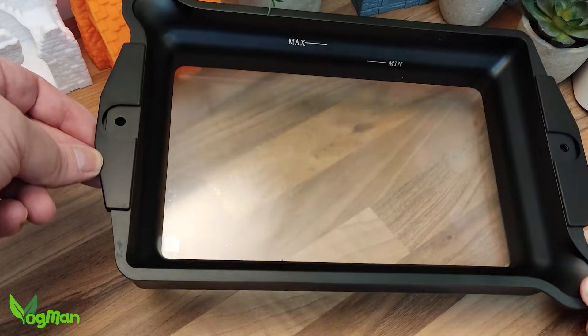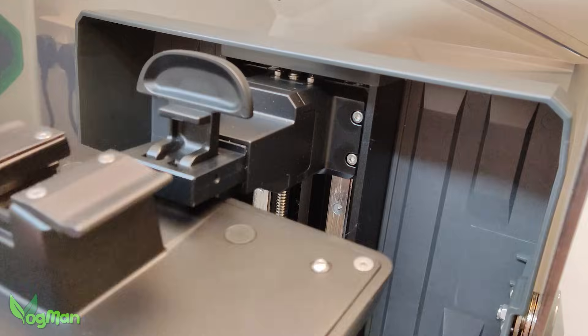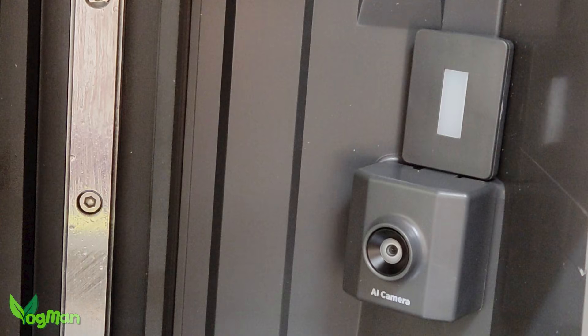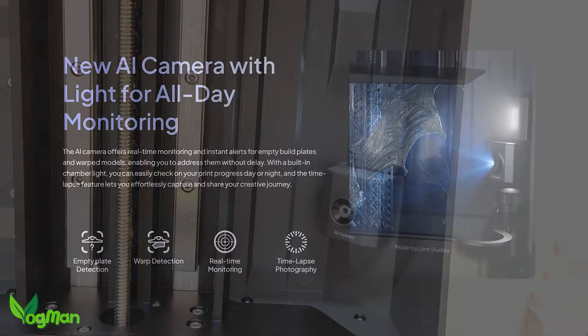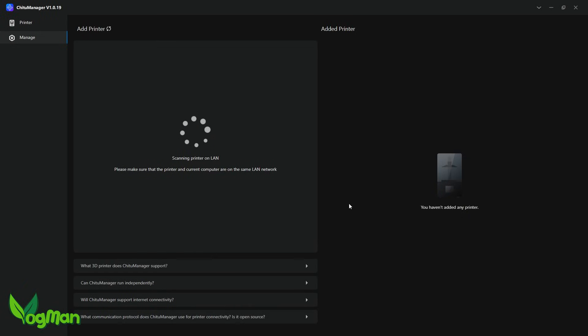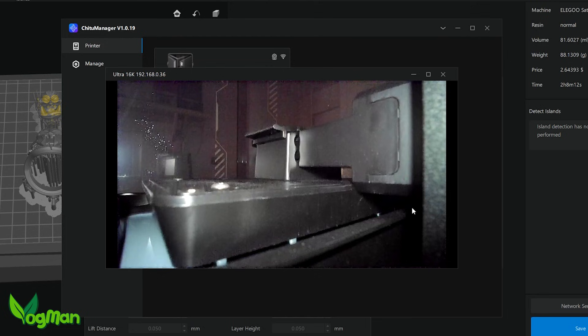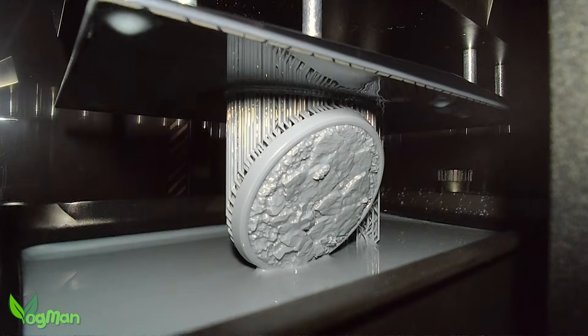The resin tray continues to be large, deep and metal, but it does have a hidden surprise I'll come back to in a moment. The plate attaches very securely to the Z-arm with a clamp and the whole assembly rides smoothly on dual linear rails. There's still a camera in the inner corner of the enclosure, but the 16K camera is fitted with an LED to light things up nicely. This is, I believe, a 1080p camera giving us 1920x1080 pixels of resolution. Using ChiTuBox Basic Slicer, this time I managed to connect it, allowing for remote monitoring of the printing process.